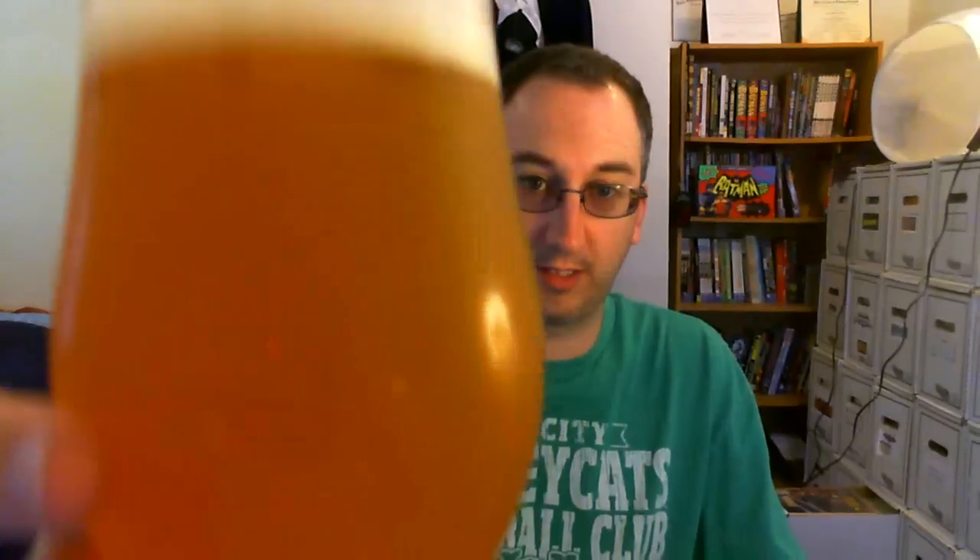So let's dig in here — cheers. Classic, classic New England style IPA.